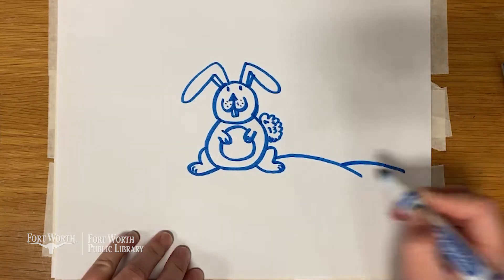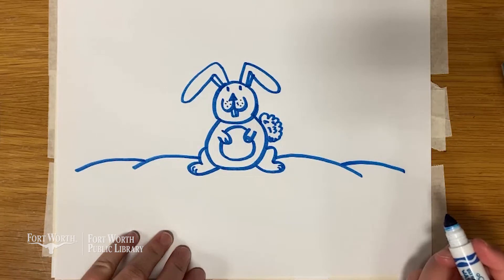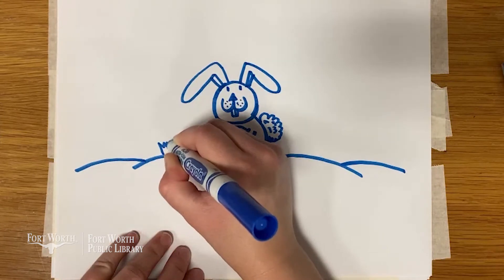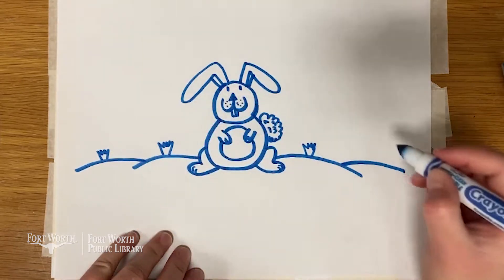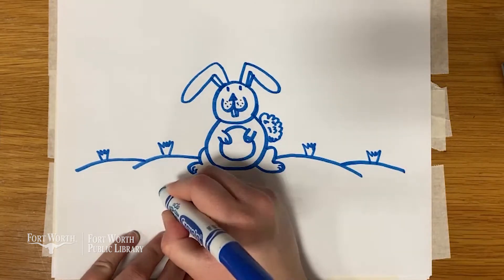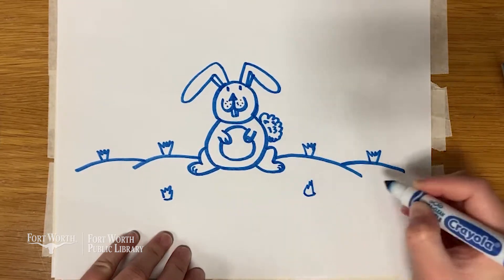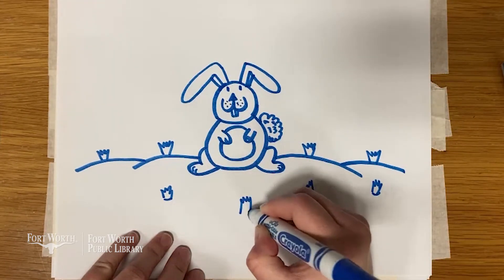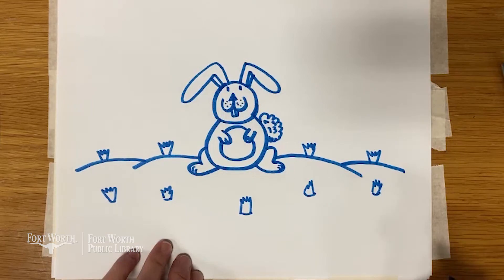Let's add some grass for our little bunny. I think I'm going to put the bunny in a carrot field. So let's add some carrots, because we all know bunnies love to eat carrots. Have any of you guys ever seen a bunny outside, or have a bunny as a pet? My parents have a pet bunny. It's a black bunny they named Bun Buns, and she is really cute. Rabbits and bunnies actually make really good pets.